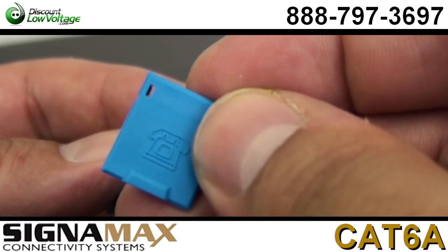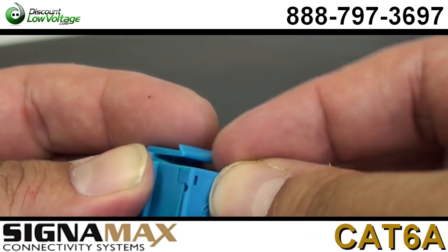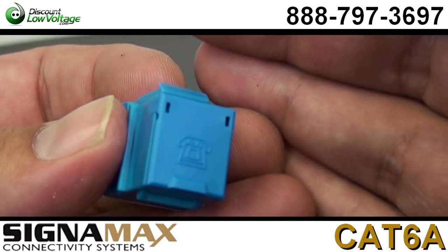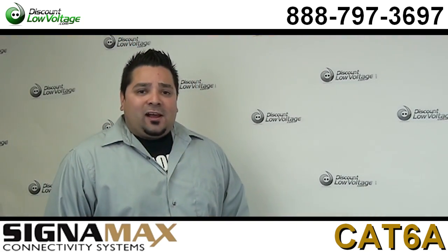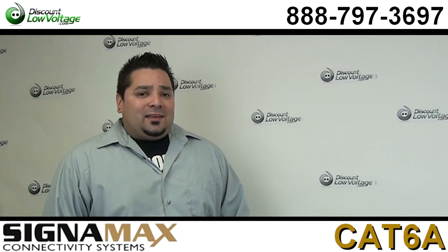If you have that dust cover and you're not going to use it, you might as well just throw it on there. I had a school district tell me one time these kids love to stick crayons in there — so why not?